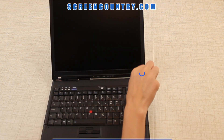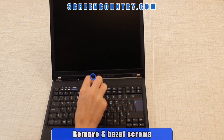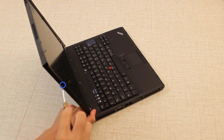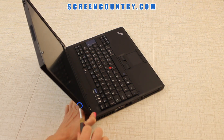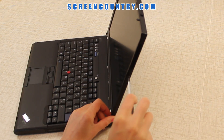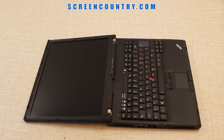Next, proceed with removing all bezel screws. Start with the 3 larger screws on the bottom, then remove the 2 smaller ones on the top. Move on to the 2 more on the left side and the last one on the right side. Please keep the set of screws from each compartment separately from each other.